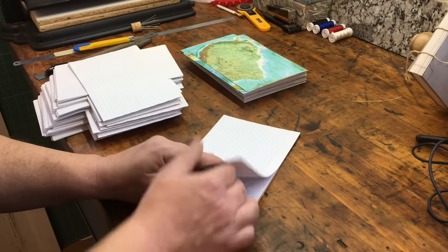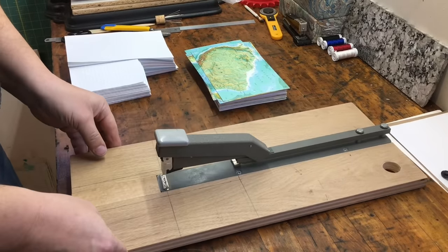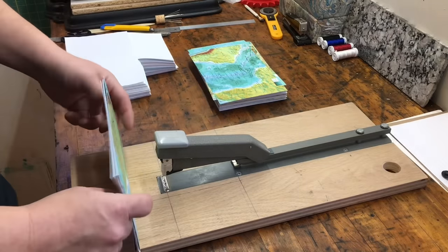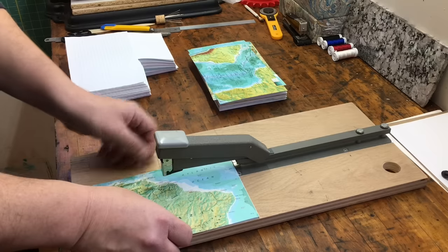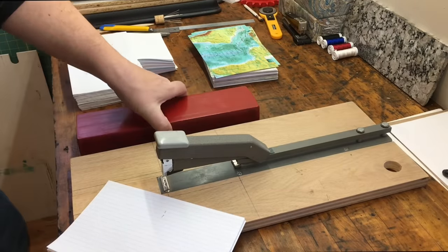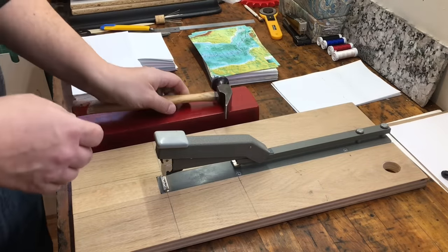Here I'm counting out twelve sheets per notebook, which when folded will make for a total of forty-eight pages. To attach the covers I'm using a long-reach stapler. I've mounted this one to a board and marked some reference lines so that the staples will be in the right places. Two staples is all it takes to bind the pages and cover together. I take the extra step of flattening the staples with a hammer, but that's purely for aesthetic reasons — the notebooks will function just fine with regular staples.